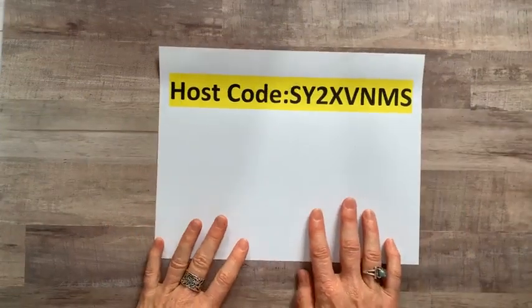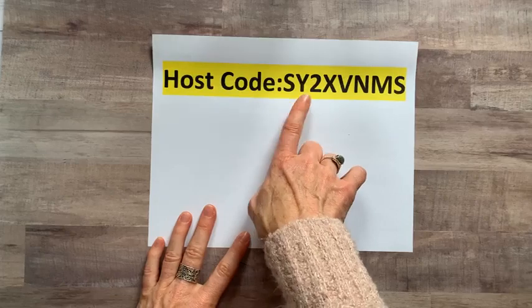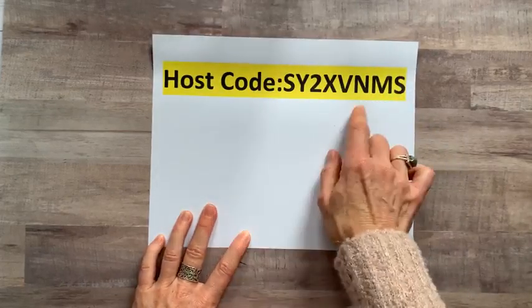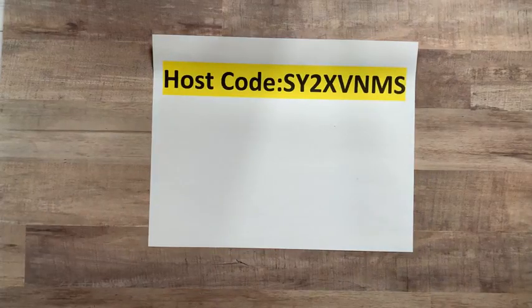Let me show you the host code while I'm thinking about it. This is our host code for January: SY2XVNMS. Make sure you use that whenever you order online through me — that helps you get all the freebies through Facebook Live.